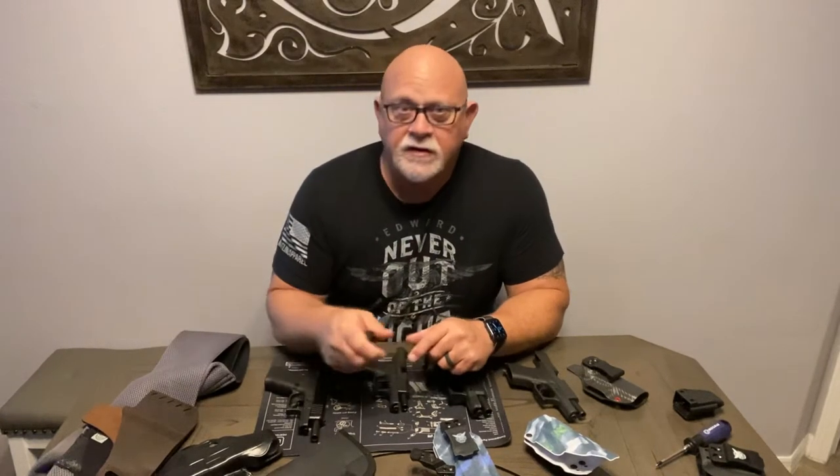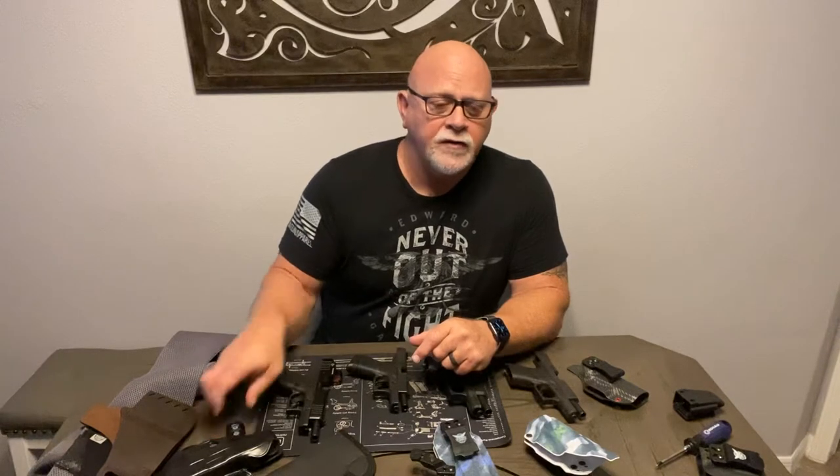Hello everyone, it's Dan Green again here. Today I just want to make a little short video about holsters. I recently started carrying a Glock 48 MOS, as anybody who's watched any other videos has probably seen, and I needed a holster for it.